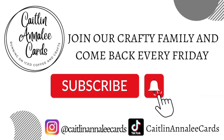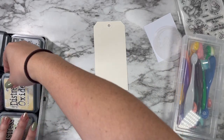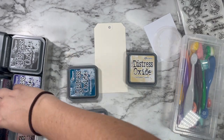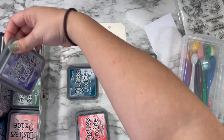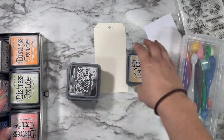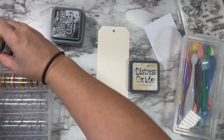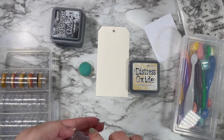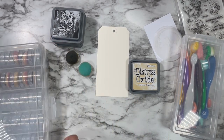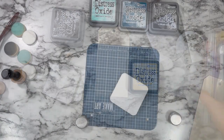Make sure you hit the subscribe button so you can hang out with me every Friday. So I'm pulling out some distress oxides for this tag. I'm going to be using antique linen for the moon and then for the sky, I'm just going through and picking some colors. We're going to go with salvage patina around the edges to create a really pretty glow, then going in with a deeper blue and then black right on the edges to create that really nice nighttime sky shadow effect.